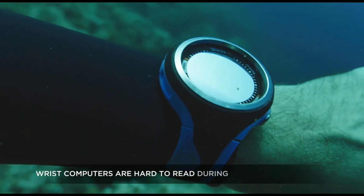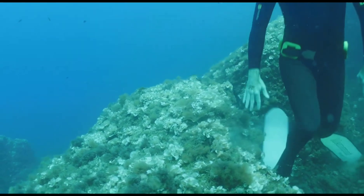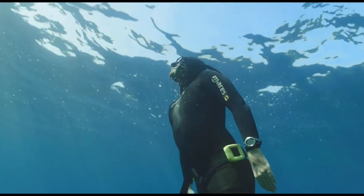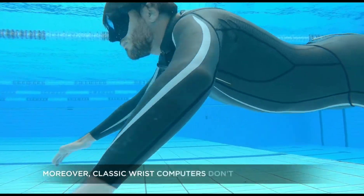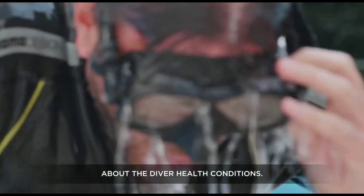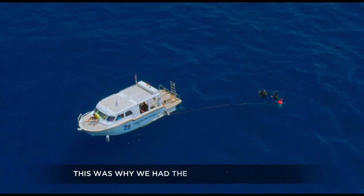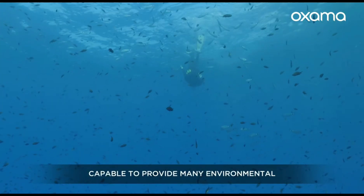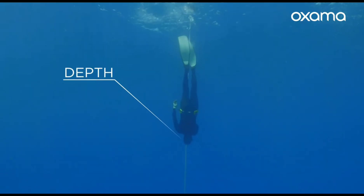Oxama is a wearable oximeter computer designed for freedivers, and it is the first of its kind to feature biometric sensors and a voice assistant. Its biometric sensors measure blood oxygen saturation (SpO2) and heart rate, with this information relayed to the voice assistant, which provides freedivers with real-time feedback on their health and performance. The voice assistant can also control Oxama's other features, such as the alarm and the backlight.